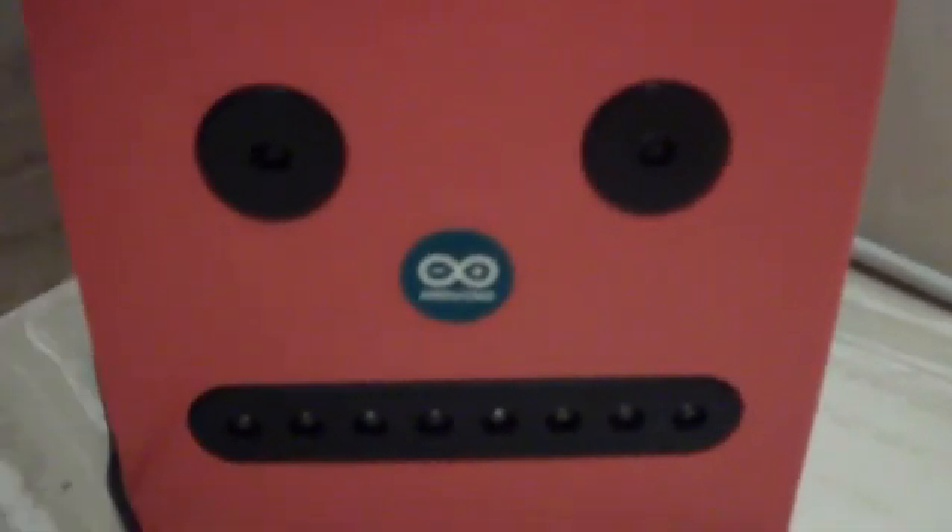It's got speakers for ears on the side so that it can talk. It's using an Adafruit wave shield to talk.